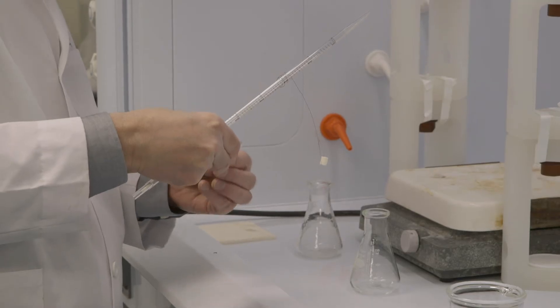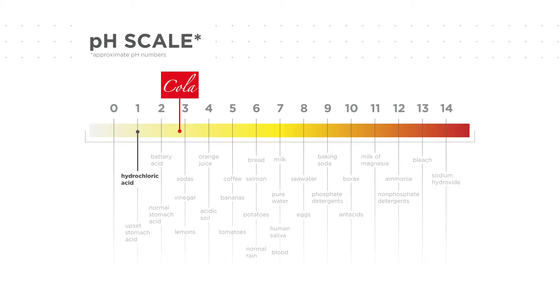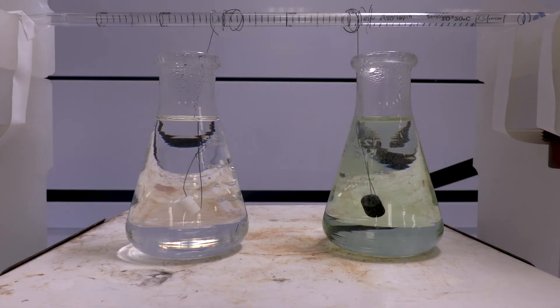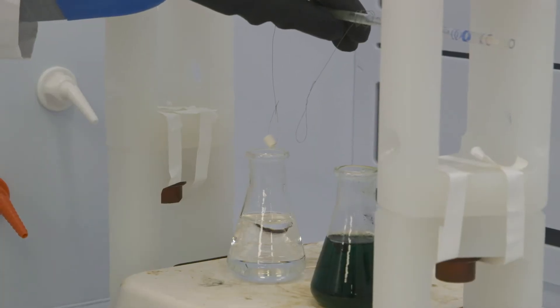While we let our two samples sit in the soda, check out what happens when we use hydrochloric acid on metal and ceramic. This acid has a pH of 1, which is significantly stronger than the soda. In about 4 hours, the metal is reduced to remnants, while the ceramic is left unscathed.